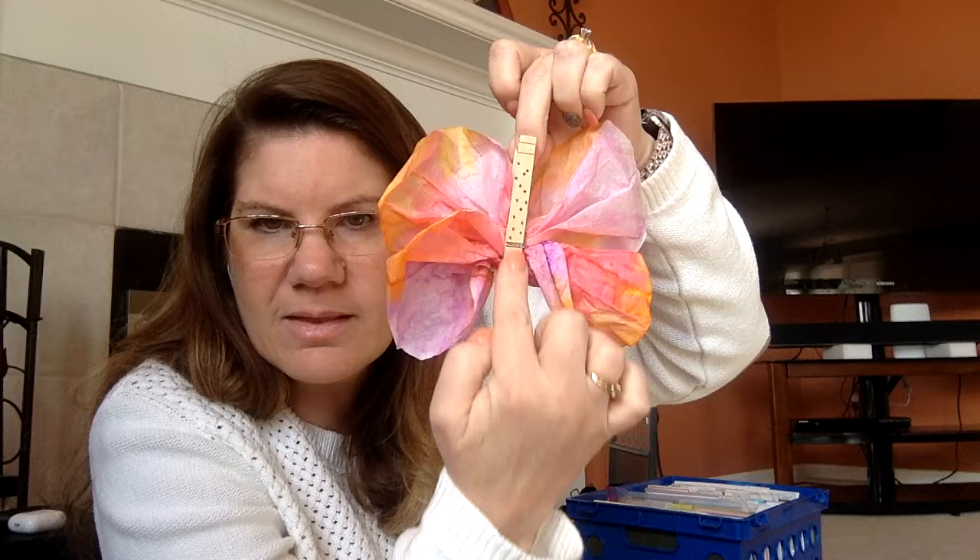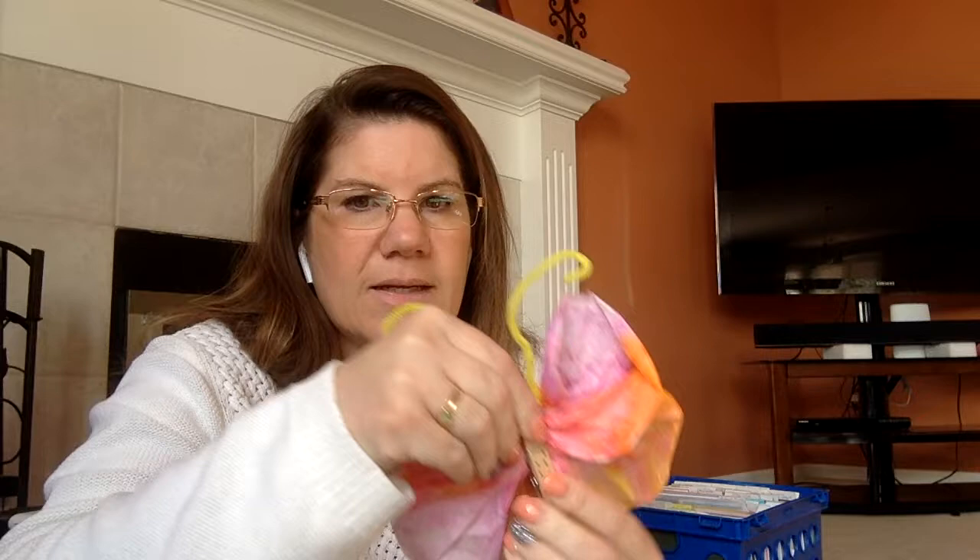Then you can decorate: put some eyes, some polka dots, some stripes. This is the body of your butterfly, and you'll add an antenna. We use pipe cleaners, but you guys can use string or whatever else you might have at home. That's going to go right in the top of your butterfly — bend it in half, give it some little antenna bends, and there is your tissue paper or coffee filter butterfly.